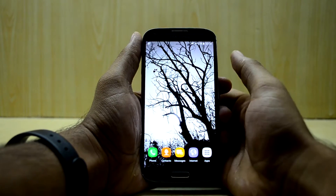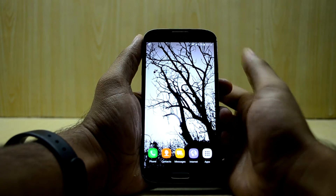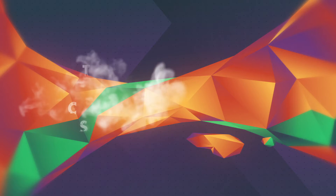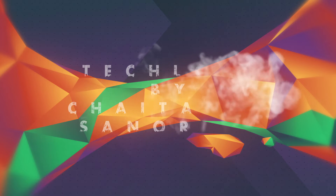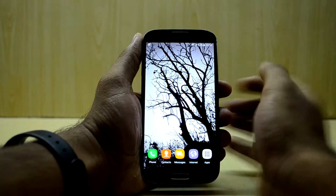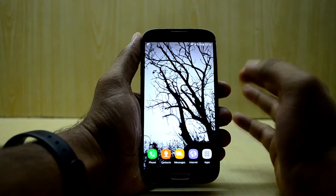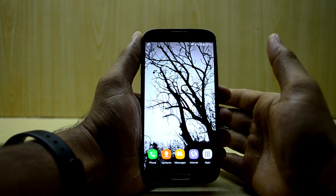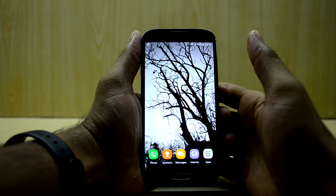Hey guys, welcome back to Tech Club by Chitana Snoria. Today we are going to review the First Light ROM version 6 for the Galaxy S4 and Note 5. This is going to be a short video because there is not much to tell about this ROM — it is an amazing ROM and it is my favorite ROM as well.